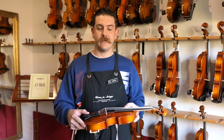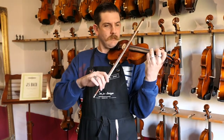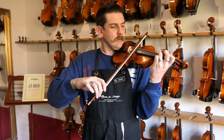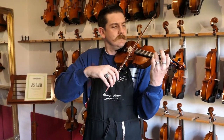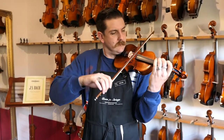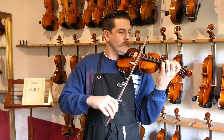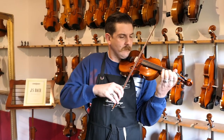We set it up with a lot of our standard fittings: the French Despiau bridge, a set of Tonica strings from Pirastro in Germany, coupled with the Wittner chin rest and tailpiece. Let's have a listen to how it sounds. Even for such a small viola, we're really getting that resonance and responsiveness.